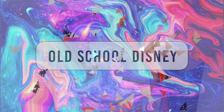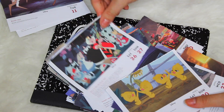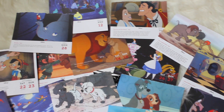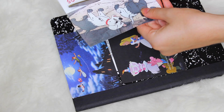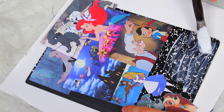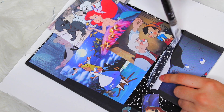Next we're going to be making this old school Disney collage notebook. I used to do this all the time when I was younger — let me know if you guys ever made collage notebooks! I saved all of these calendar pages from a few years back because I couldn't throw them away — they were just too cute and I knew I could use them for a DIY. I just cut up all of my favorite ones and arranged them so that every piece of the notebook was covered, doing a mixture of actually cutting out the character as well as leaving the whole background in.